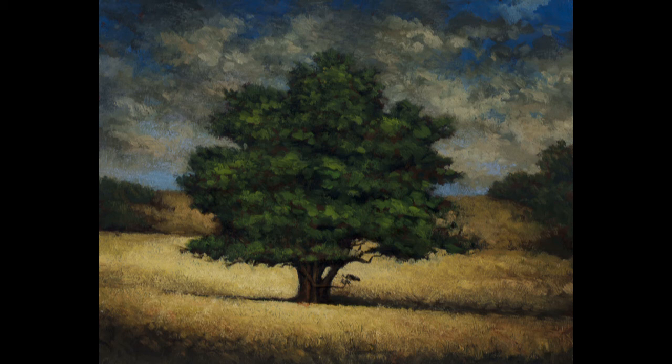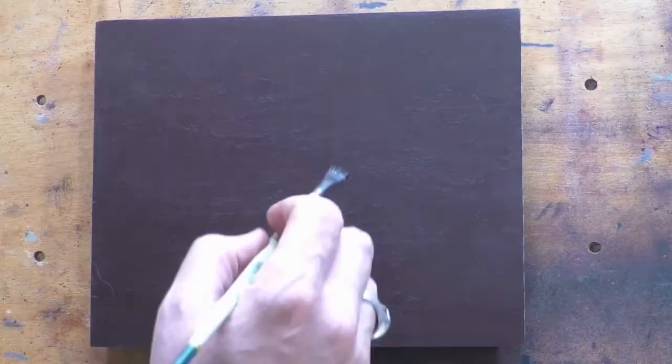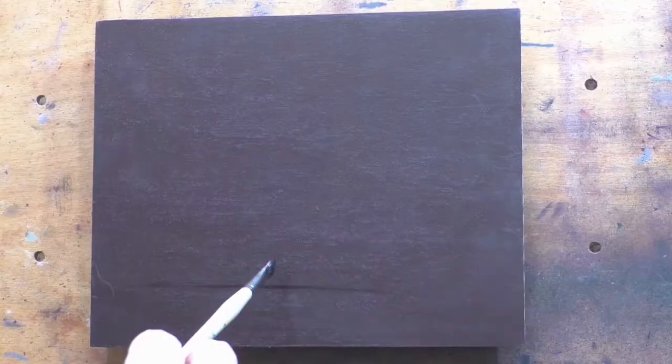Hello and welcome to Toneless Painting with M. Francis McCarthy. This is your painter in residence, M. Francis McCarthy. The painting I've brought to you today is called Summer Afternoon. It's an 8x10.